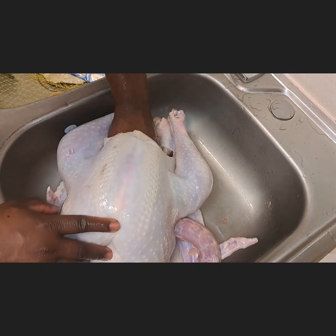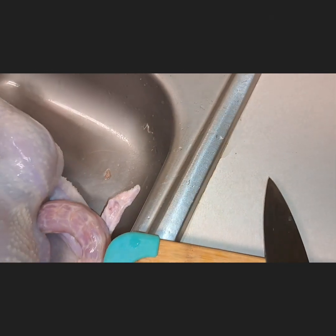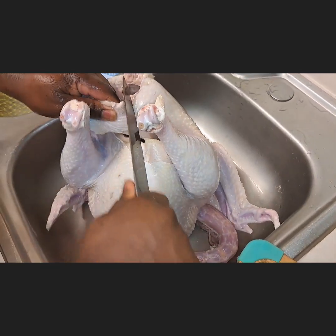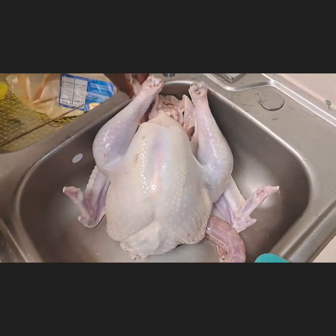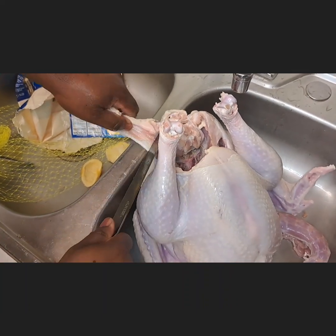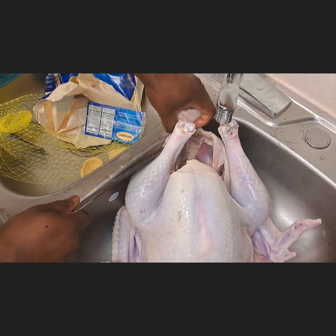We needed to remove those things so we can wash the inside well. We thought we would cut and grill it, but at the end of the day we didn't even use the chopping board. He cut the excess parts that were not needed so he could wash the inside well.